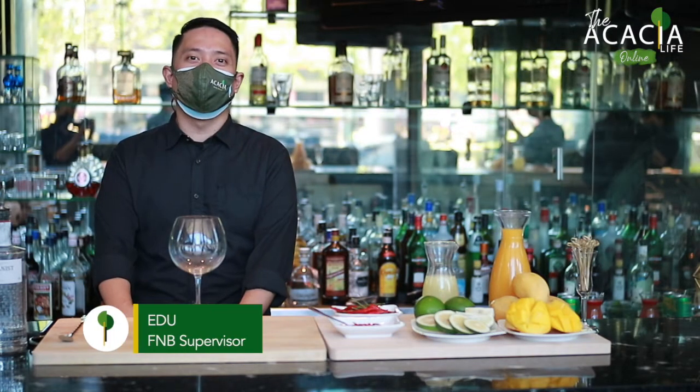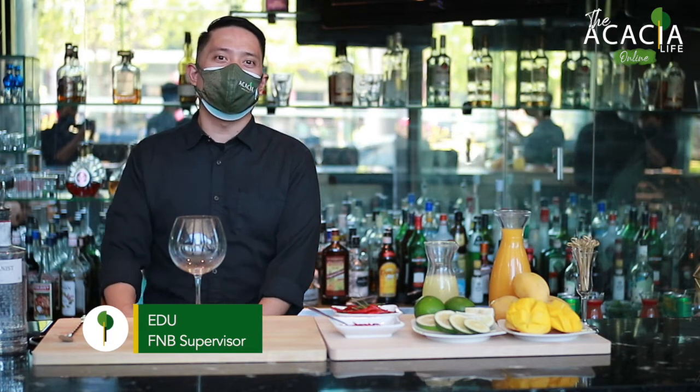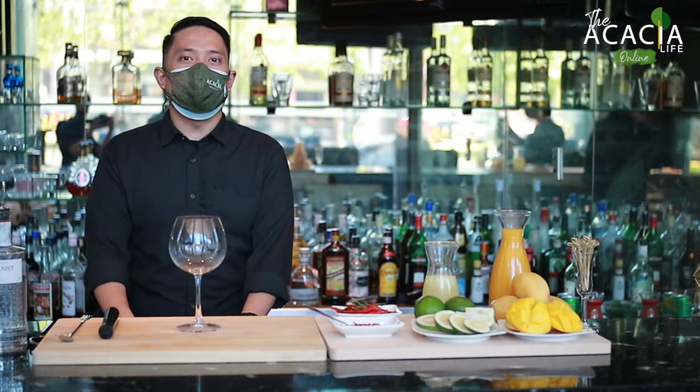Hi, I'm Edu and welcome to Akasha Life Online. For today's episode, I'm featuring easy-to-do cocktails. For the first cocktail, I'm making the MGCQ or Mango Gin Citrus Winch.